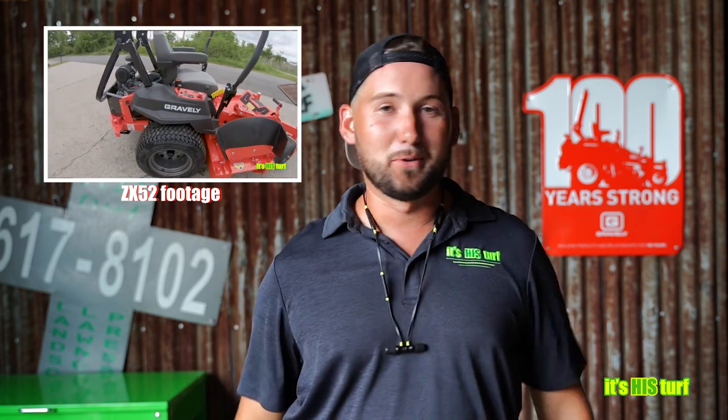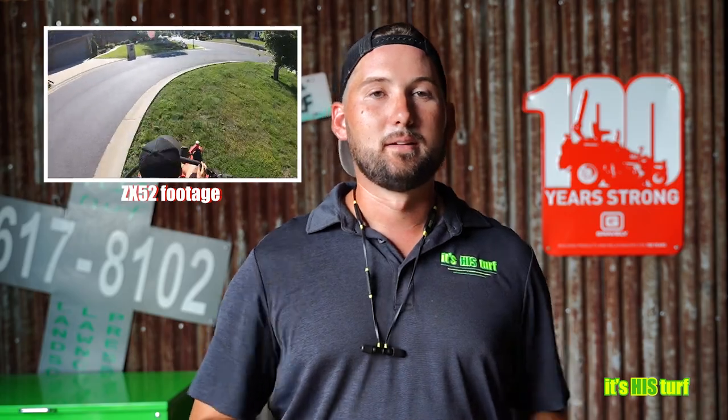Tonight on the equipment review, we're going to be looking at my ZX52 Gravely. I want to focus on and have some respect for the comments from other videos — a lot of these came from our 17-hour pros and cons video we did on the Gravely ZX52.